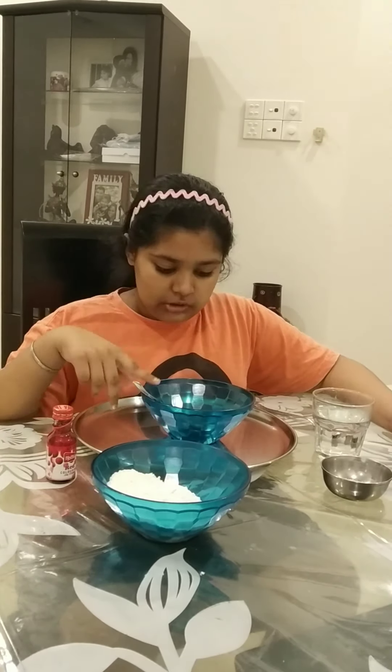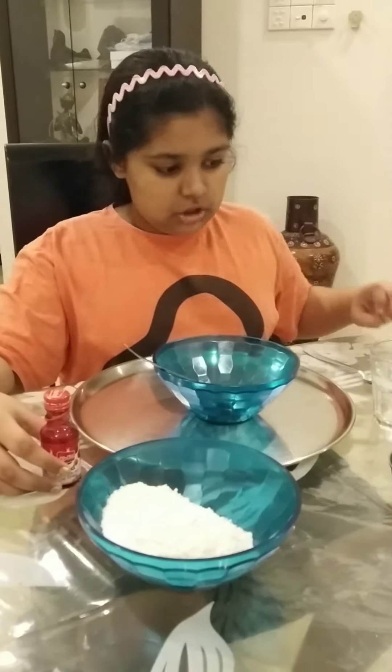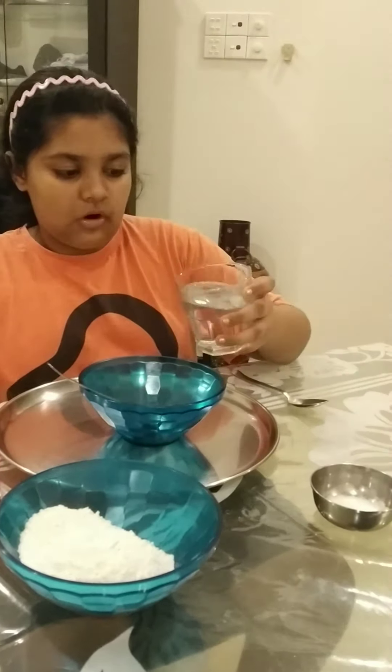You're gonna make your own play-doh, and I'm gonna show you how. Here are the things you need: two containers to mix, two tablespoons, one cup of warm water, food coloring — I'm taking red but you can use any color — some oil, and some salt.